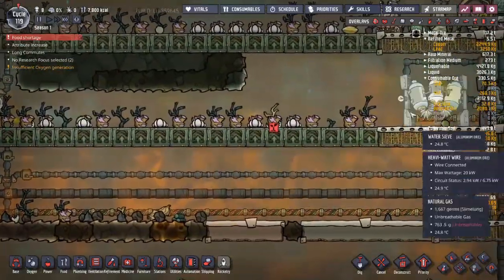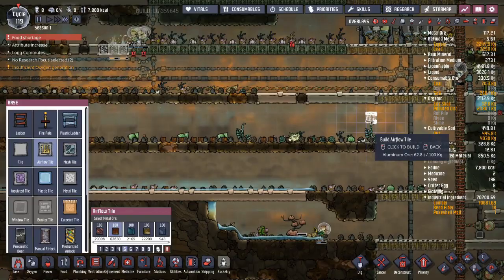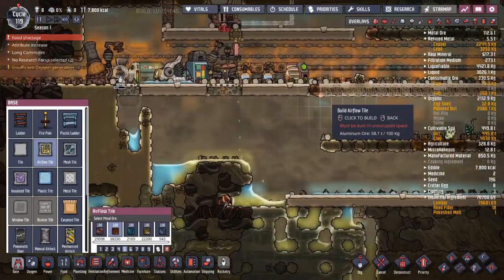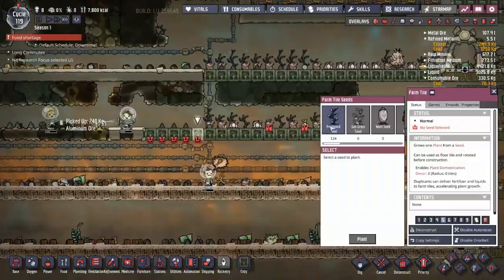That's going to be a problem - the natural gas will come up here and make my meal wood not grow. All these problems in my base. We're going to space. I'm going to make all of this just ventilation tiles. Meal wood. My aqua tuner will no longer overheat.